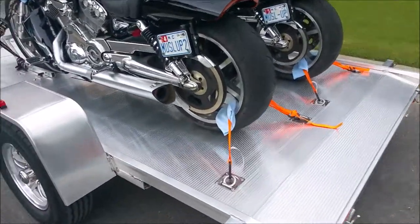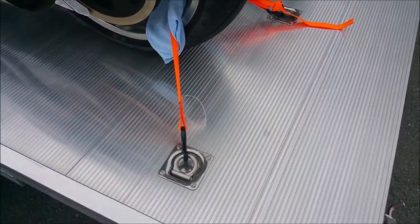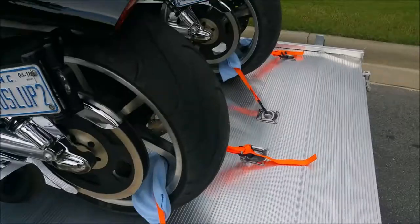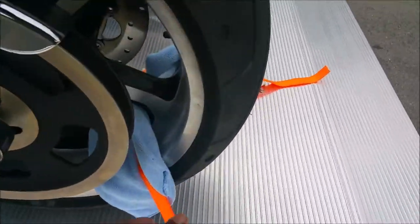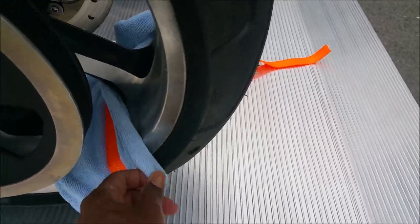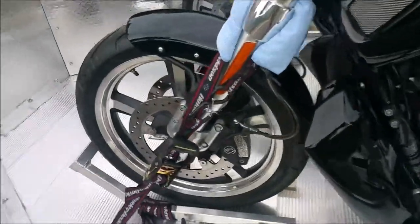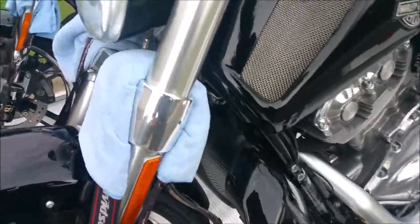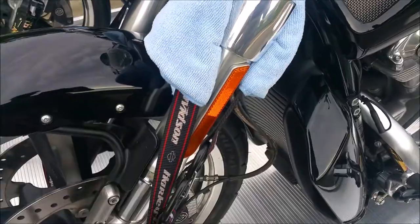Let's take a look at how we've got the motorcycle strapped down. We've got a strap running through the rear wheel. Notice that we have some cloth between the strap and the metal — this will prevent the straps from cutting into the metal or creating scratches or marks.